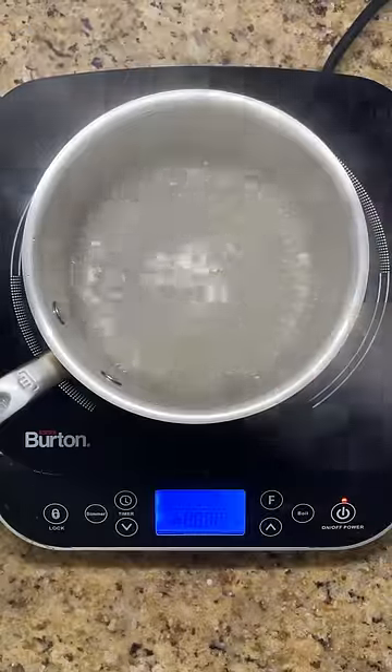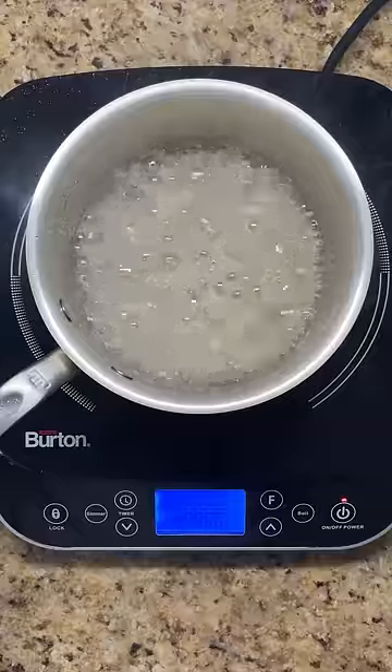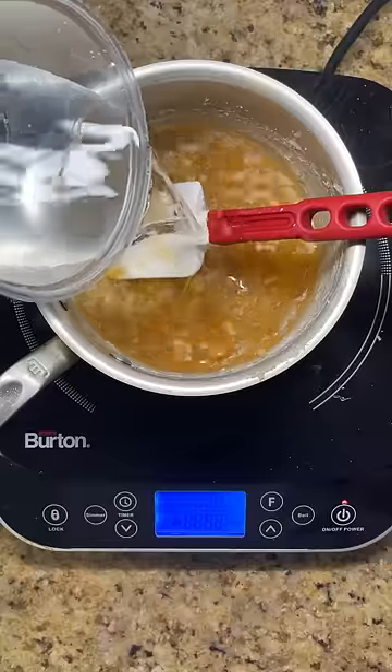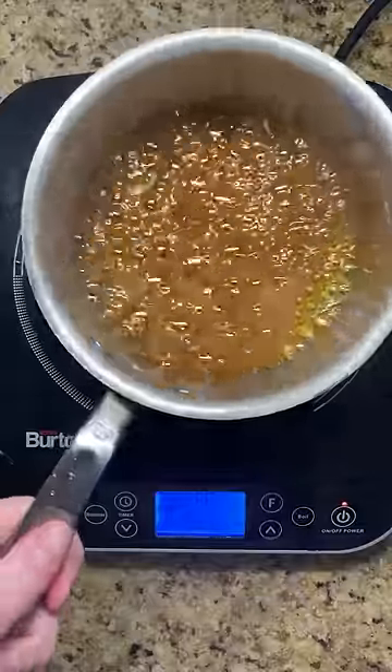Once the syrup comes to a boil, the reason you don't want to mix is to prevent crystallization. This can happen when the syrup splashes onto the sides of the pot, dries, and then this dry sugar finds its way into the rest of the syrup. If this does happen, add more water and heat to dissolve all the sugar crystals before continuing on.